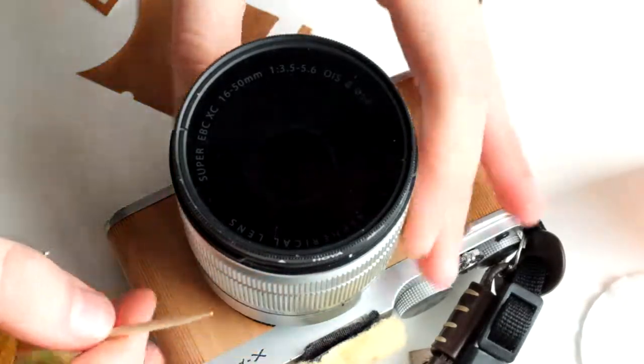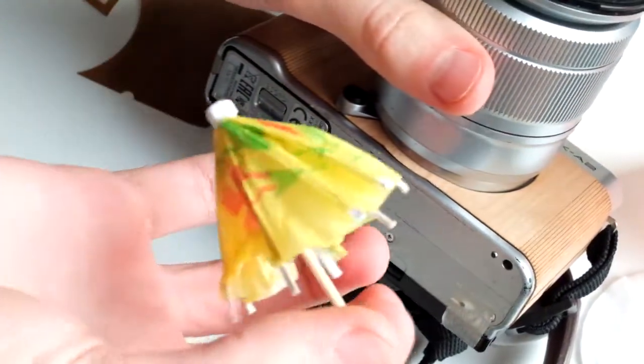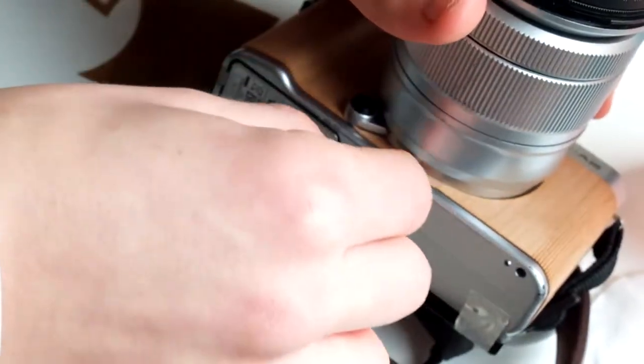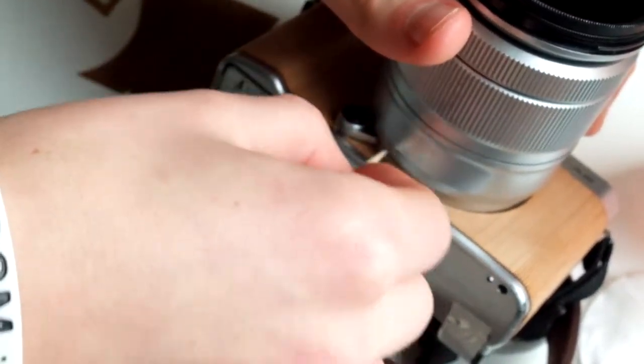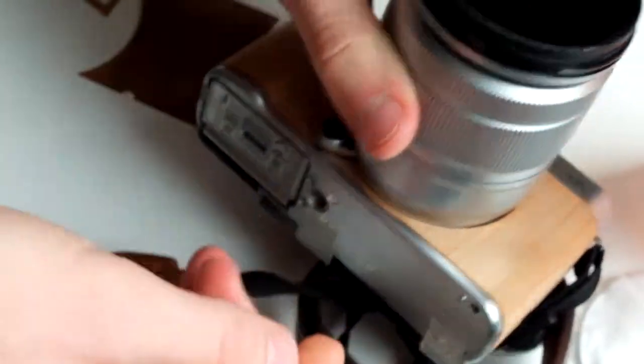One thing that the company suggests is that you use a toothpick to get around all the small parts, and this is super useful as my fingers wouldn't be able to get around the lens.